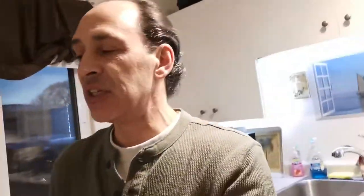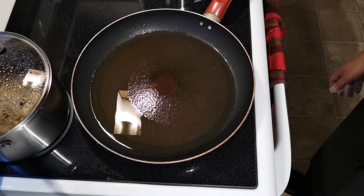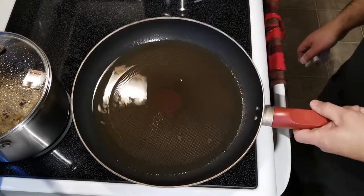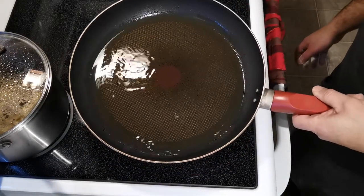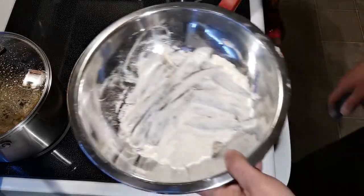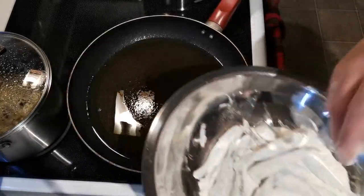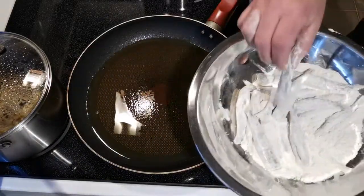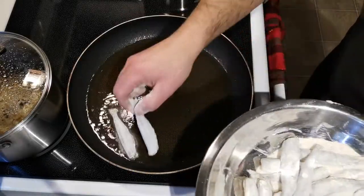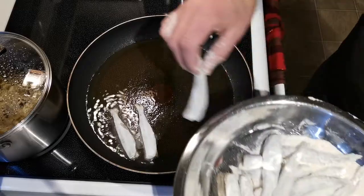I'm gonna go ahead and put everything together and fry up the smelts. I think this is gonna turn out fantastic, I cannot wait. I do have some oil going — you can use any kind of oil that you want, I'm just using canola oil. I got my smelts and I just put them in a little bit of flour with my spices, so I'm just gonna shake off the excess flour. You can use any kind of flour; I'm just using all-purpose flour.